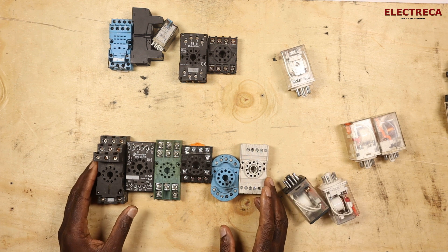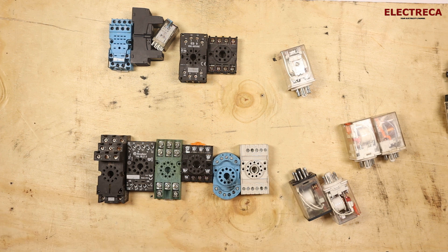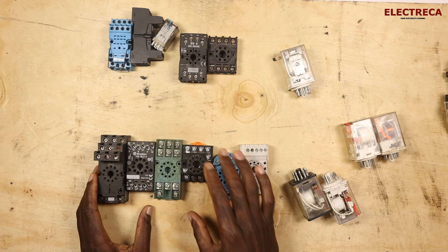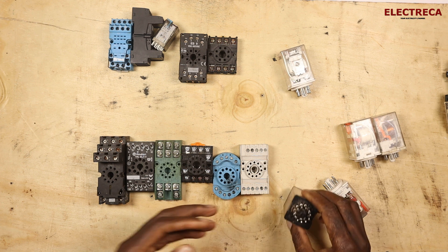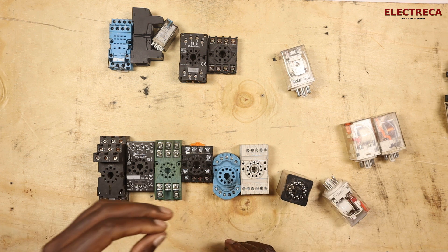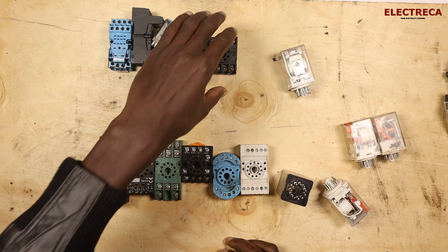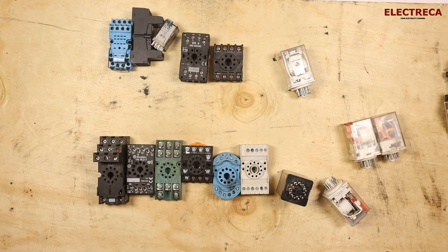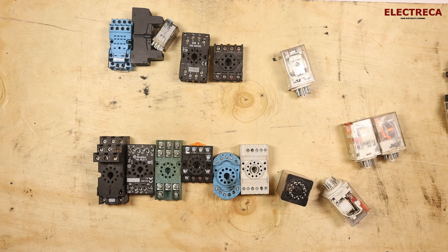So basically that's how you can identify relay bases from different brands. The only thing you need to understand is: if your relay is 11-pin, get an 11-pin base; if it's 8-pin, get an 8-pin base — it's as simple as that. Thank you very much for watching, please don't forget to subscribe and like. Until next time!